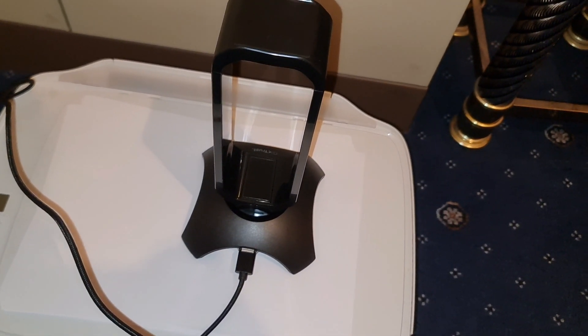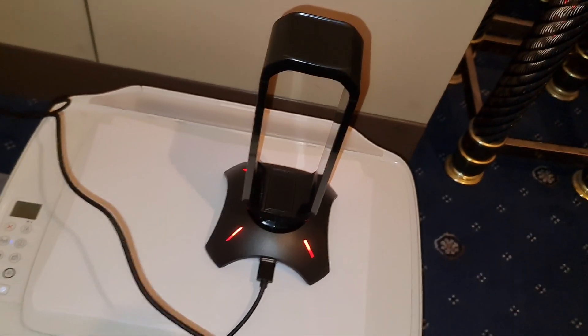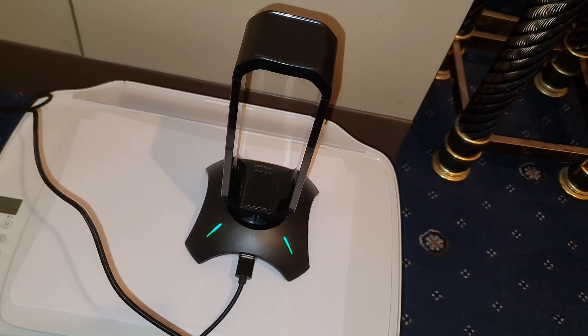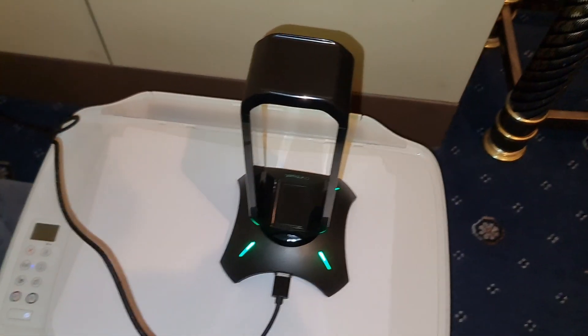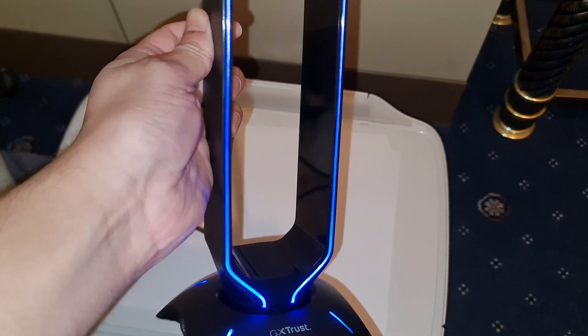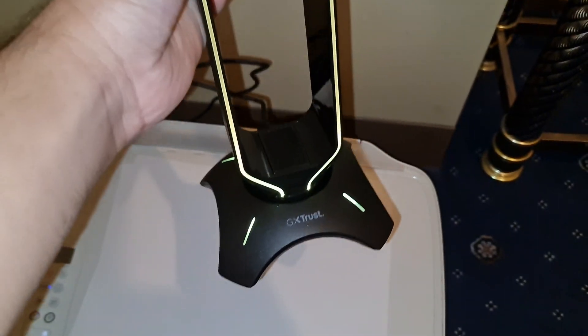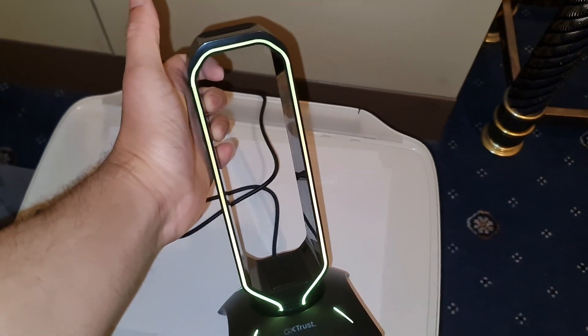Alright guys, you ready for the first power-up? Oh, it does like a bit of animation when you turn it on. Don't say that's the only thing that lights up - I swear. There you go. I did it the wrong way - I was gonna say, what the hell? That looks nothing like the pictures. It's cause it's this way around. So yeah, that does look nice.